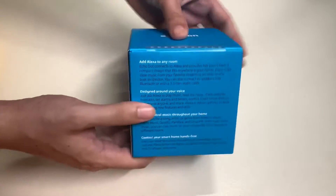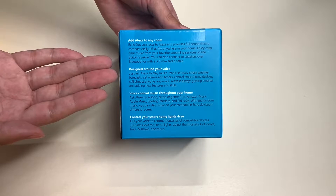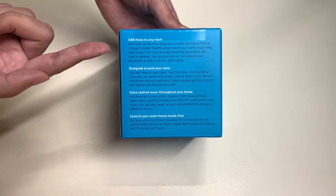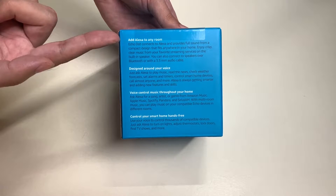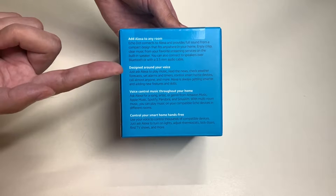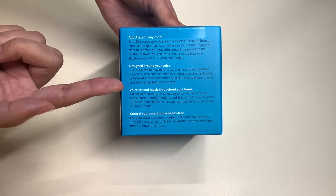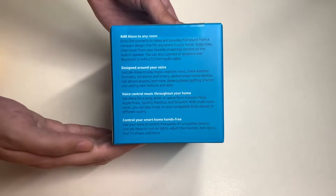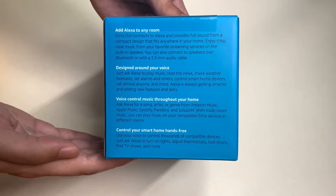Here is the back side of the box, which talks about the device's features — you can pause the video if you want to read each one. The features include: 'Add Alexa to any room,' 'Design around your voice,' 'Voice control music throughout your home,' and 'Control your smart home hands-free.' There's a description of each feature here as well.